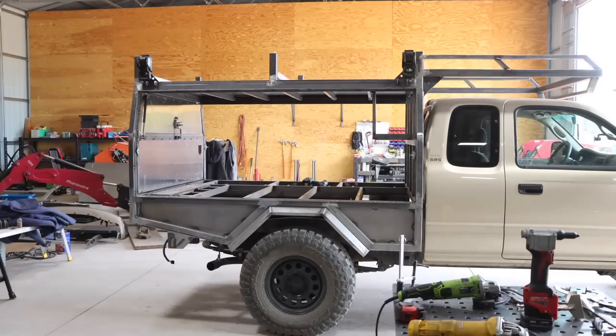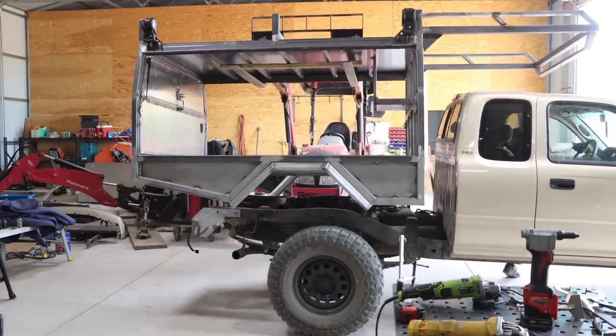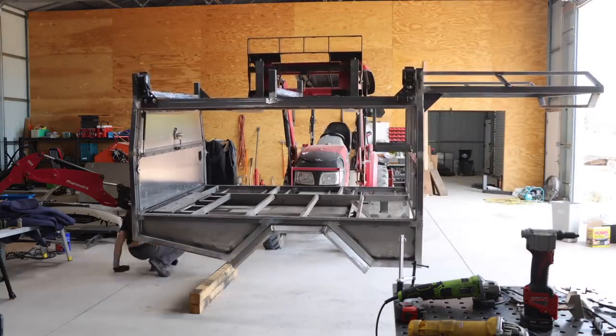We can take that truck bed off, get it all finished, and send it off to powder coat. Thanks so much for watching guys, we'll catch you on the next video.